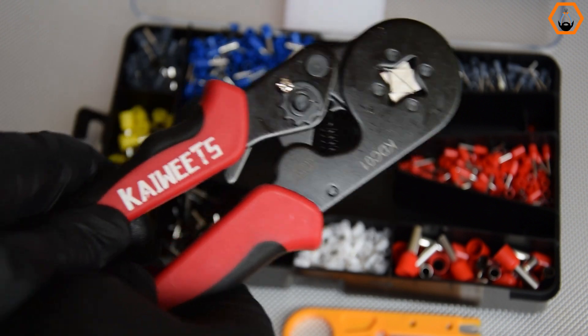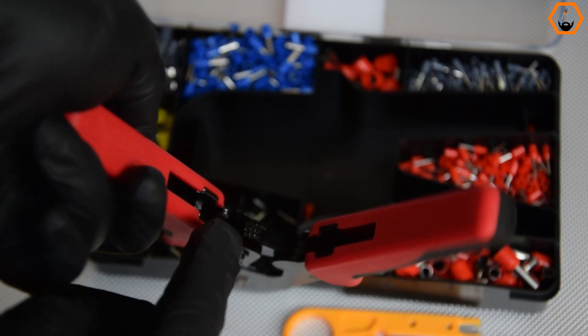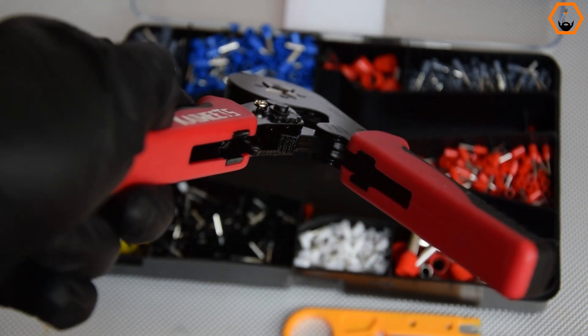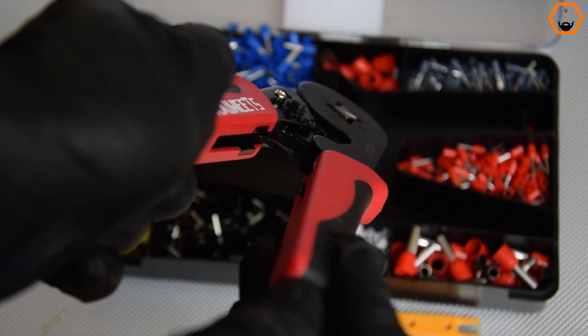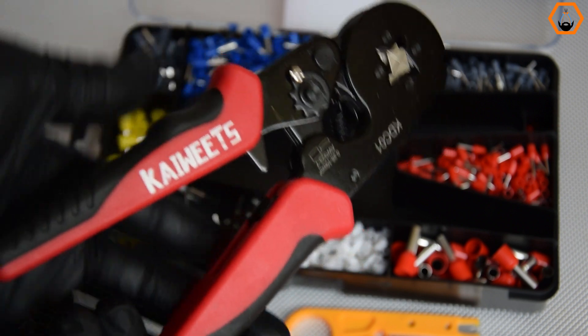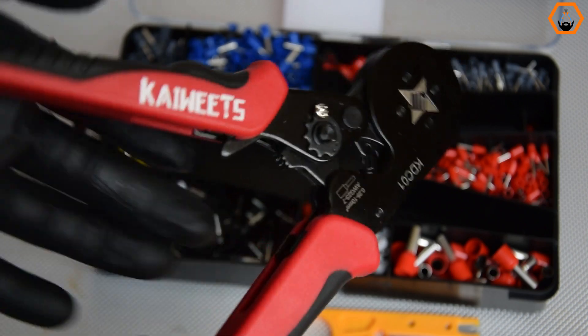Let's start with the features of the ferrule crimper. The pliers open and close nicely and have a ratcheting mechanism that lets you squeeze the handles progressively until the ferrule is nicely in place. There is also a locking lever that keeps the pliers locked, but from my experience the lever sometimes slips and fails to lock, so you have to try more than once.